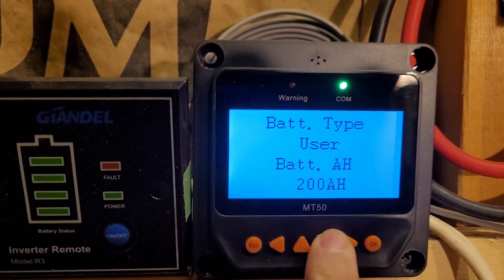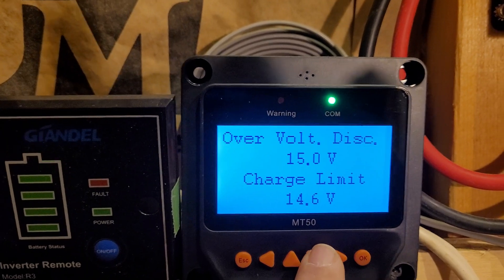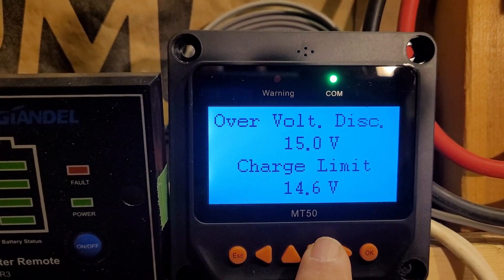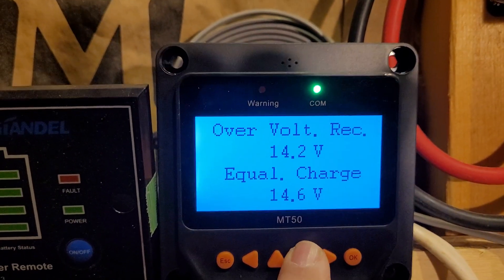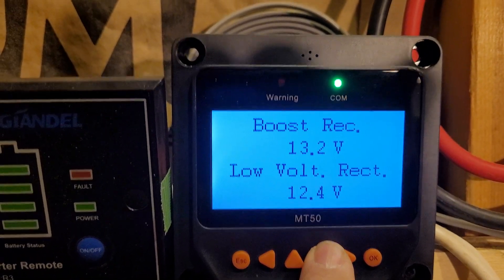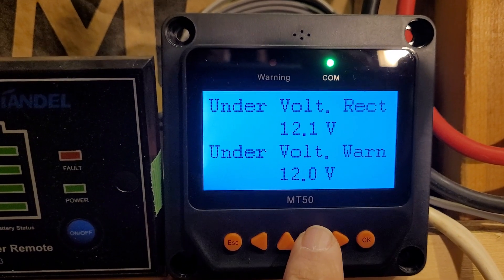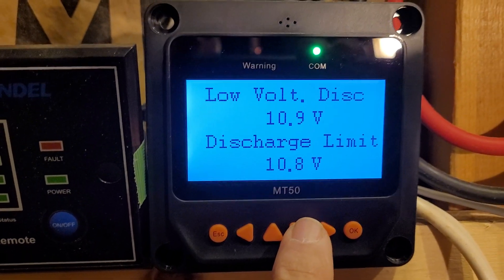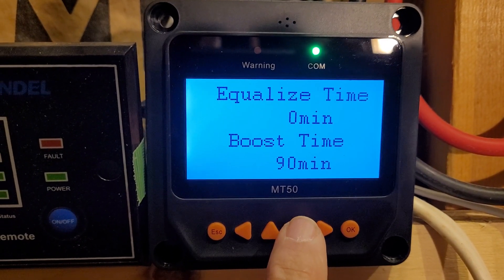Now let's run through the settings that I actually have. After the 200 amp hour, the overvolt disconnect is 15 volts, 14.6 charge limit. Now out of all these settings, there was only one of them that I couldn't change to what I wanted it to — it was one of these two here — but that's OK. Otherwise, both of them now match.